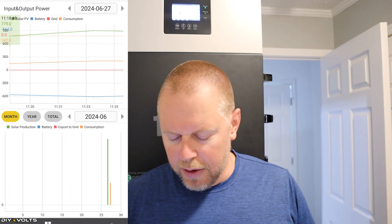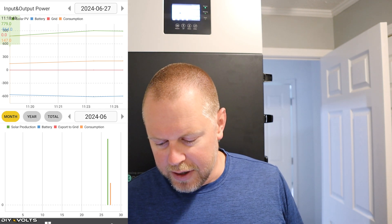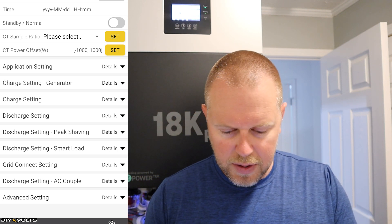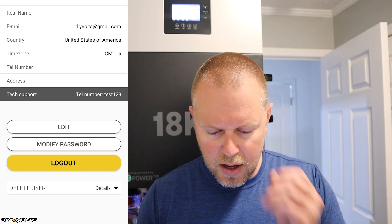You can go into the graphs and see the grid power, the battery, the solar, and your consumption all on different charts. You can check out warnings — I don't have any warnings on my system. You can go in and change most of the settings found inside the inverter, and also change a few things about your username. The use of the app is very nice if you want to see the settings or the state of charge on your battery whenever you're away from the house. I oftentimes bring this up to see how the battery is doing, especially on a cloudy day, to see if things are okay back at the house.